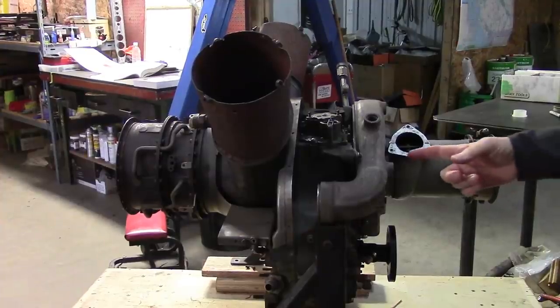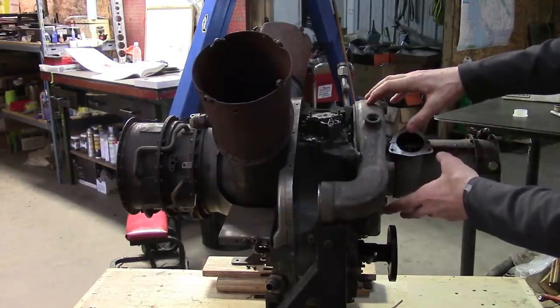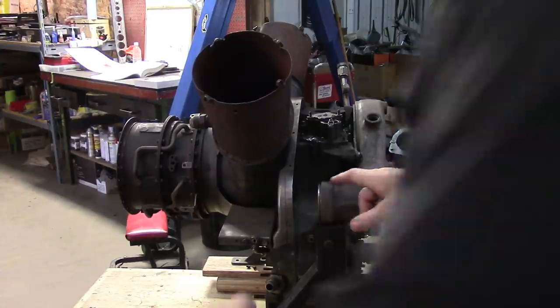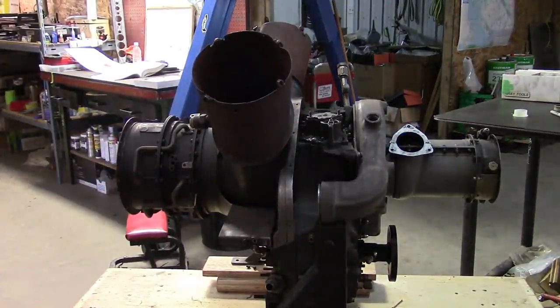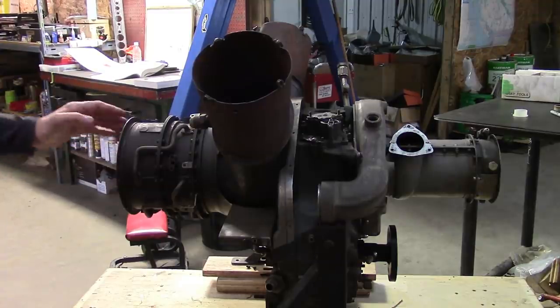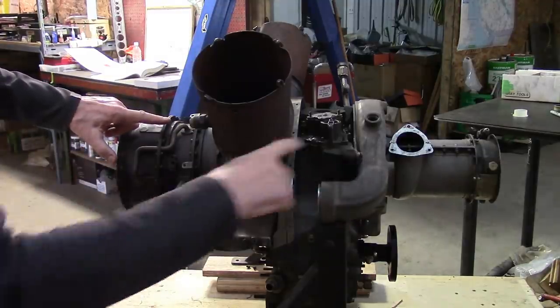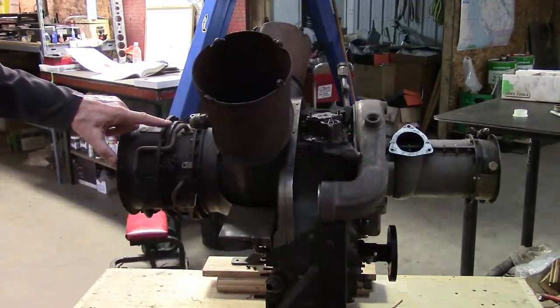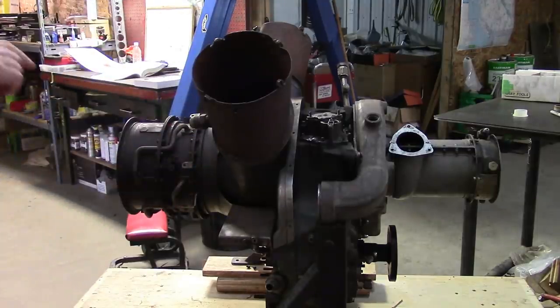So the air comes in the front, gets flung out to the side by the big centrifugal compressor, out here through the pipes to the end of the combustor. The combustor ignites the air with fuel, it blows in through the first stage nozzles, goes through the turbines that run the compressor — the longer shaft — and then the power turbine is after that, and the exhaust comes out here.